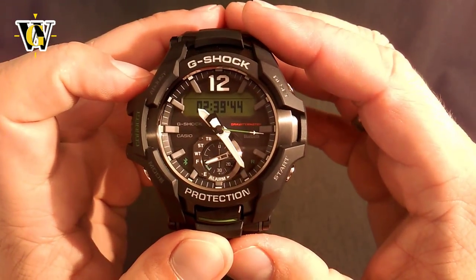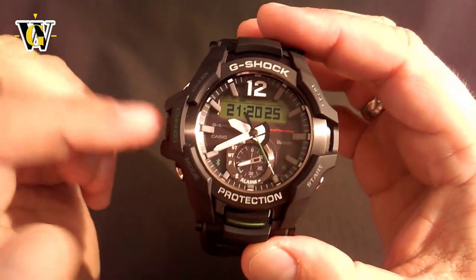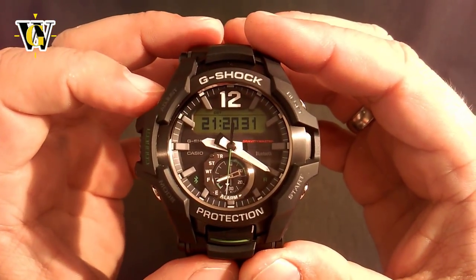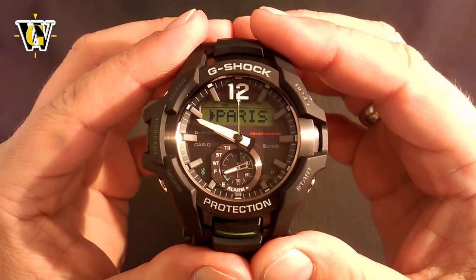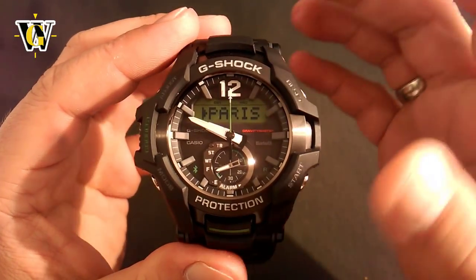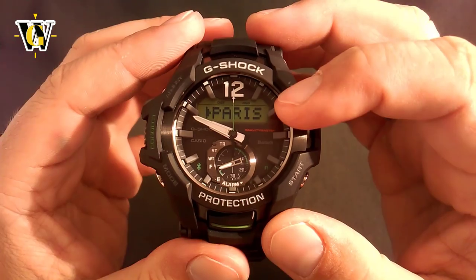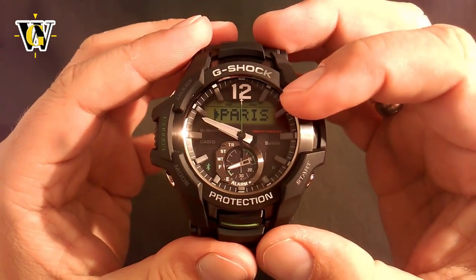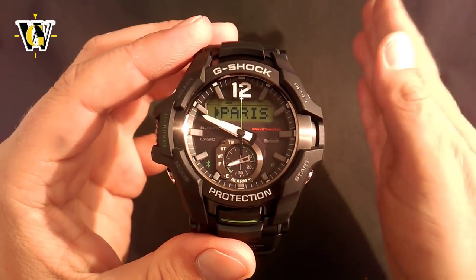Now to set up the time on this watch, if you're not going to use the phone function where you press this and it connects and adjusts the time automatically, you press and hold the adjust button and release it after the first beep. The watch has now entered the adjusting screen. The first thing the watch is going to ask you is what your home time is, and this is something you have to do correctly — otherwise all the world time zones in the world time function are going to be incorrect. You have to select your appropriate time zone.